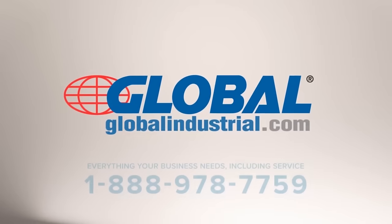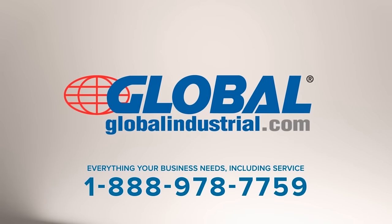Global Industrial — everything your business needs, including service. For more information, visit www.fema.org.